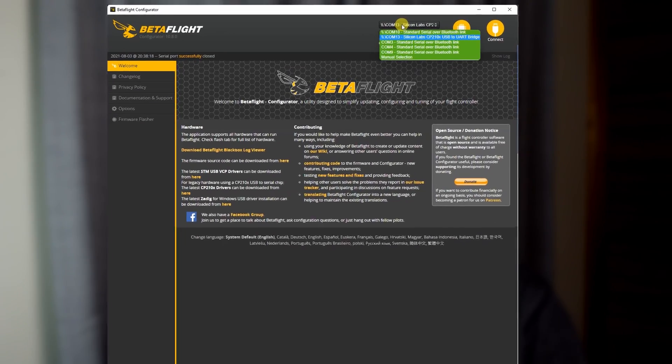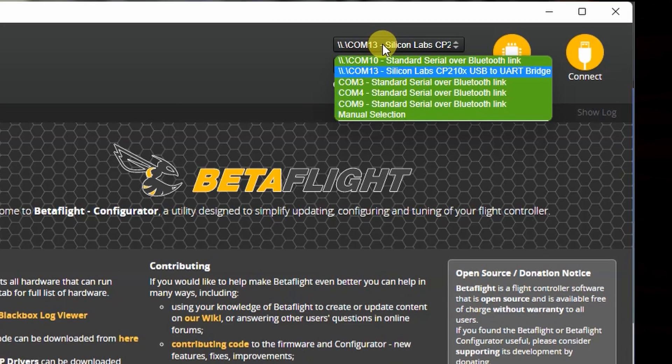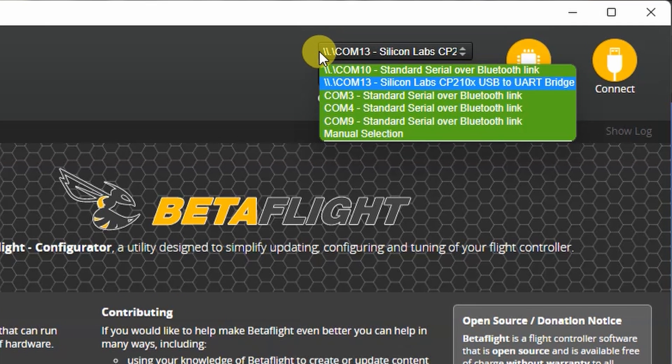When it comes to flashing the transmitter, the first thing we need to do before we open the ExpressLRS configurator is go into Betaflight. We don't need to have it connected up, but we need to plug the transmitter into a USB-C cable and take note of which COM port it shows up in the drop-down menu in Betaflight. We're not going to hit connect, but knowing this is going to make the flashing process really simple.